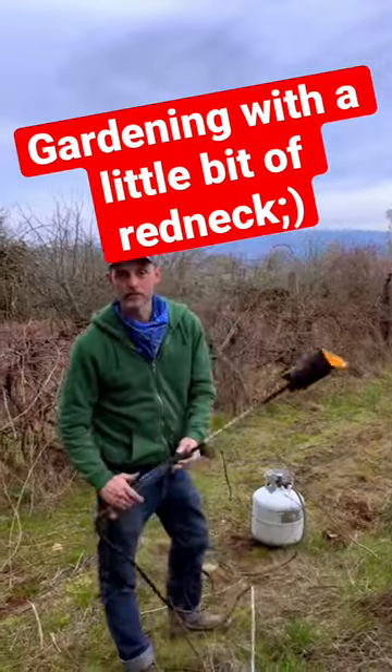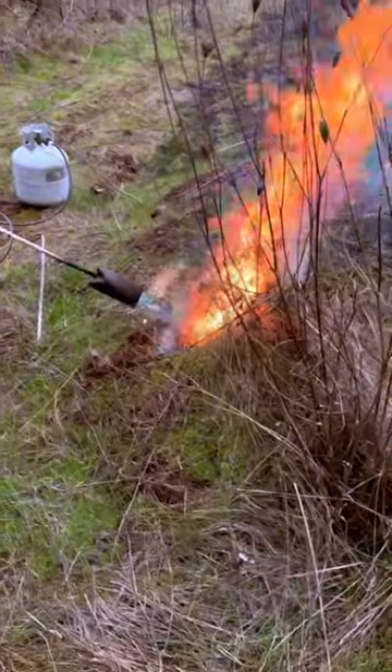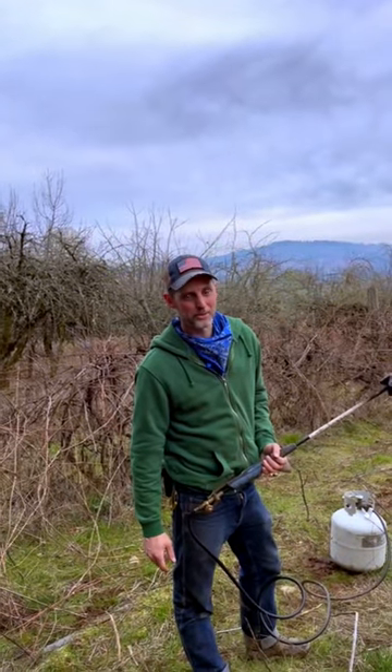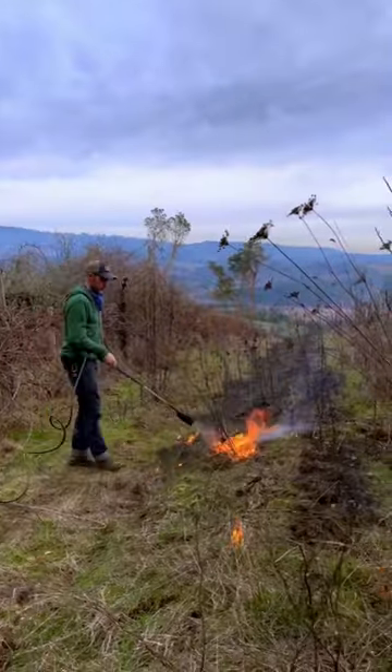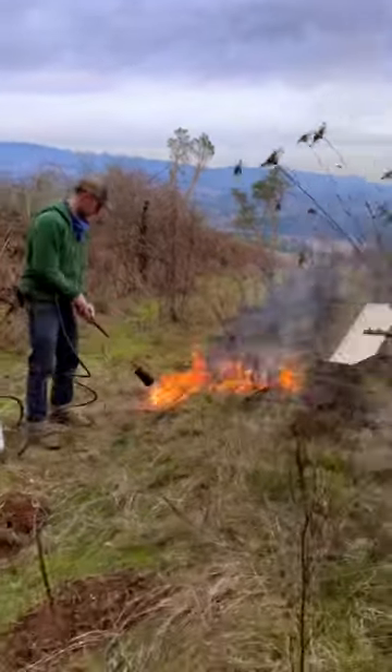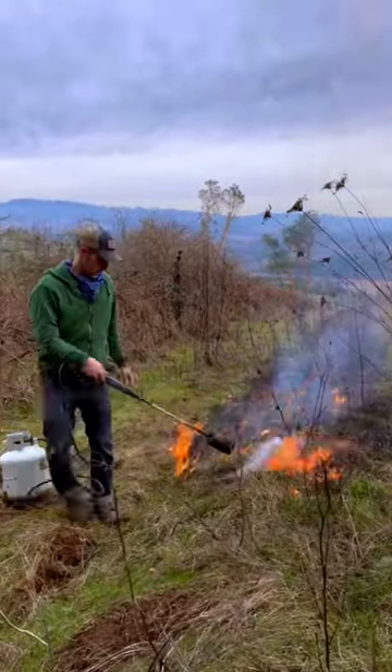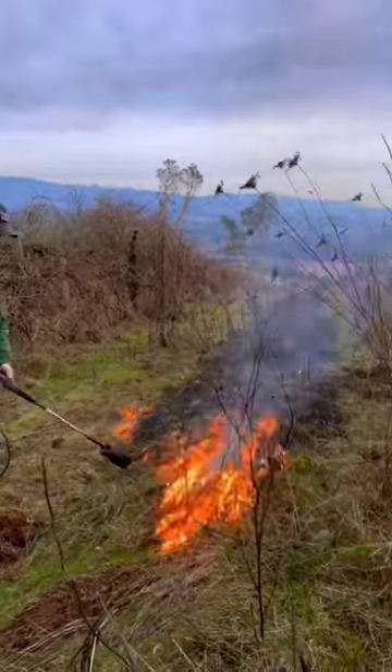Welcome to A Simple Life. We're going to use a torch to suppress all the grass so our rhubarb grows nice and big. We do it all organic. To do it all organic, we have to take care of the grass right now in January or February, or the grass will grow over the rhubarb and choke it out.